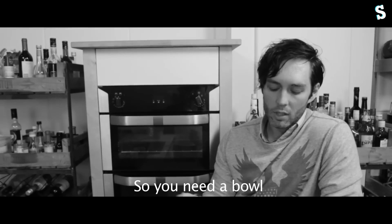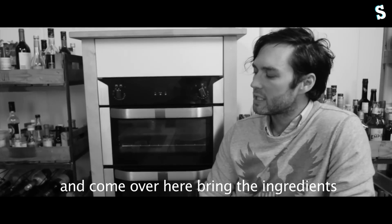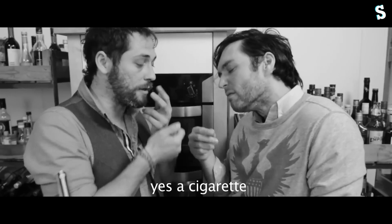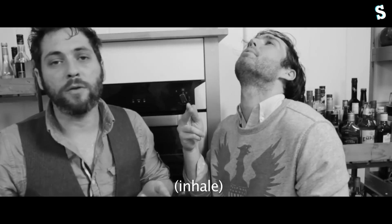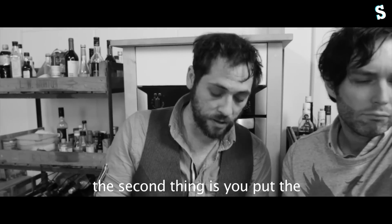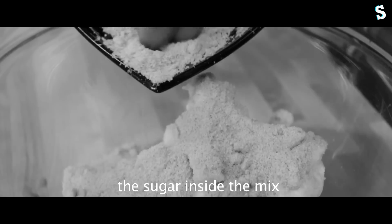Now I know you know what that is because we've done it before — all the ingredients are on the website. So you need a bowl, come over here, bring the ingredients. Do you have a lighter? I always smoke before I start cooking. And we're going to take some of the butter, and the second thing is you put the sugar inside the mix and you mix it all up.